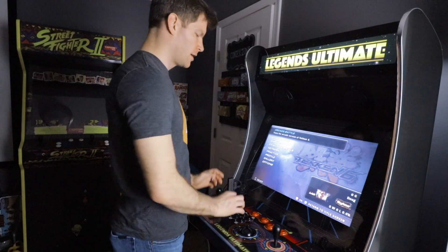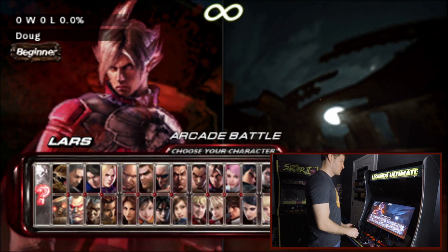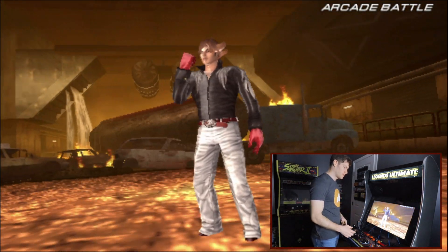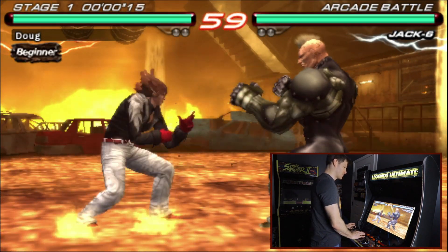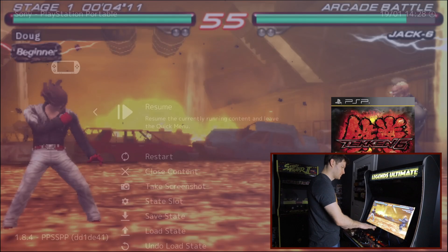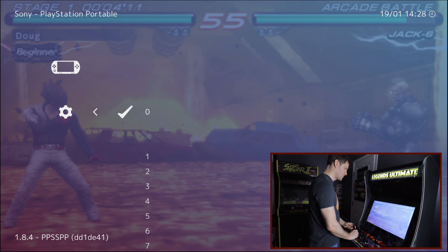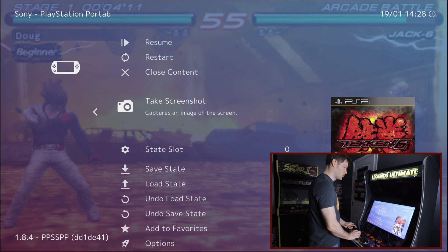Now we have Tekken 6 up and running — a PSP title. This is one of those games where we'll probably have to turn on frame skip because it's a pretty powerful game, likely a little too powerful for the Fire Stick as-is. With frame skip enabled it at least makes it playable. You can hear the sound stuttering and the speed is off, so hit Select + Start to go to the menu, go to Options, and turn Frame Skip on to 1.